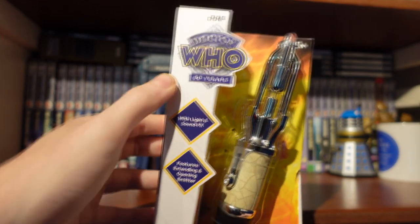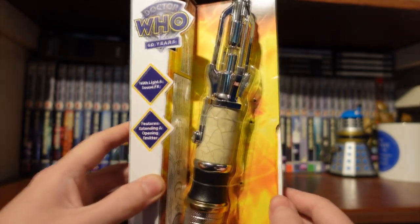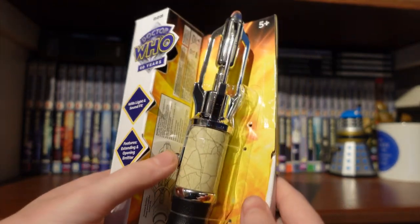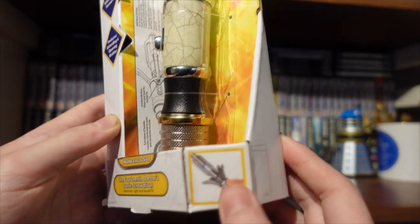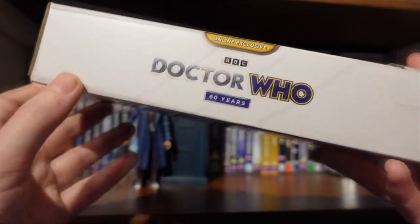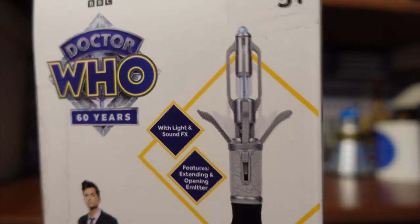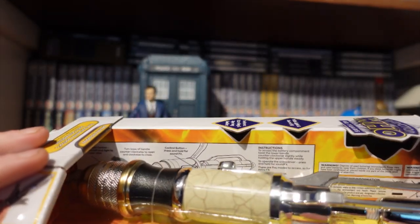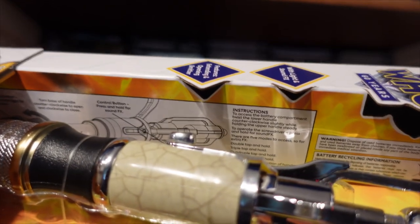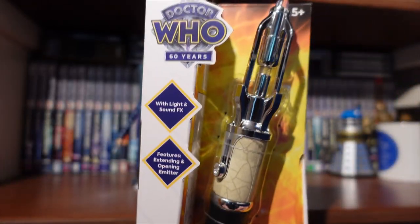Packaging-wise we have the lovely style guide packaging, with the 60th anniversary logo and 'light and sound effects featuring extending opening emitter.' We've got a nice display with the fiery background. The Sonic is not in a window box — it's all open so you can test it. We've got 'Online Exclusive 14th Doctor Sonic Screwdriver' and a picture of the emitter, which I think is the regular version. On the side: 'Doctor Who 60 Years Online Exclusive.' The back shows the mass retail Sonic with a duller silver plastic. There's a 14th Doctor bio, and interestingly there are no instructions — they're literally on the side, listing all five features.